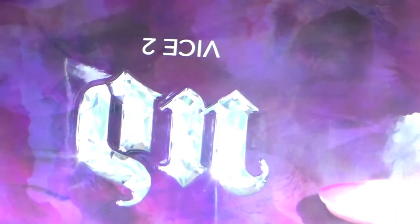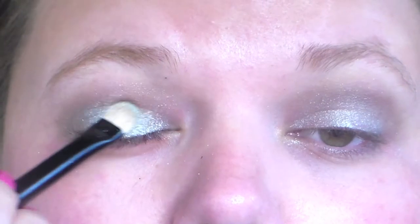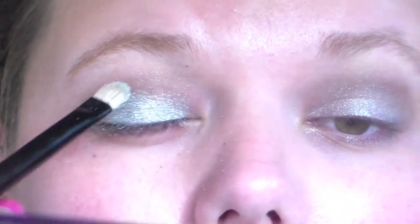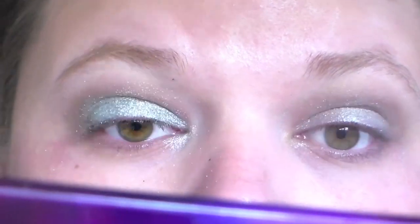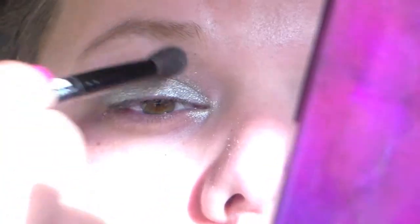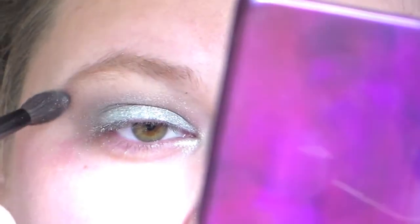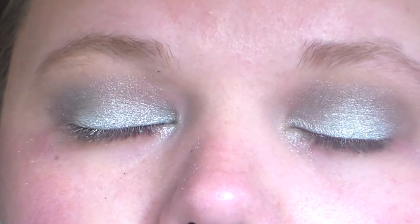After that I'm taking my Vice 2 palette and the color Shellshock — that's the reason why the tutorial is called Shellshock — and I'm putting this above, on top of the Maybelline Color Tattoo. Then I'm taking a clean fluffy brush and I'm blending all the colors together. Then I'm taking a highlight color also from the Vice 2 palette. And then the finish should look like this.